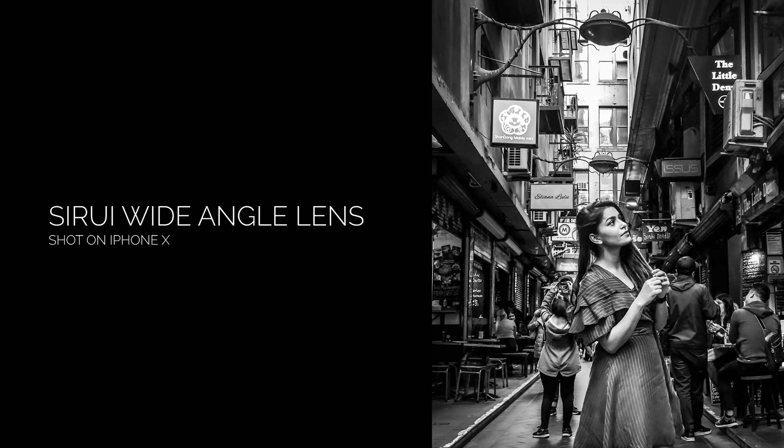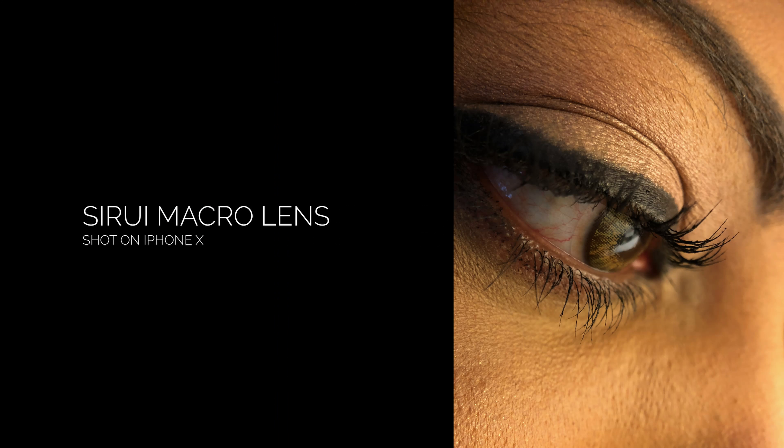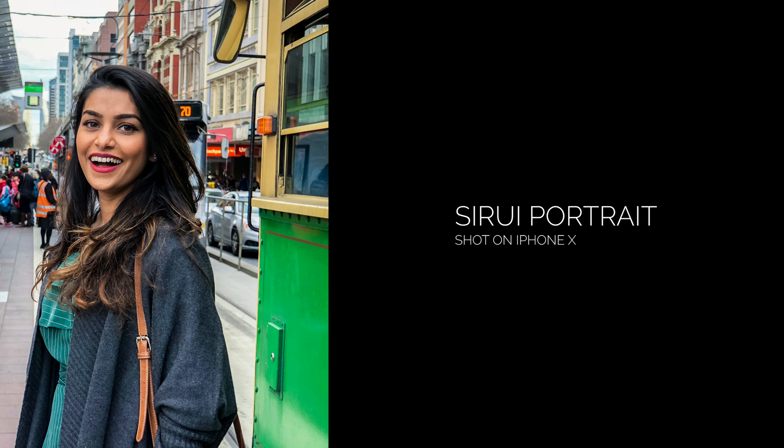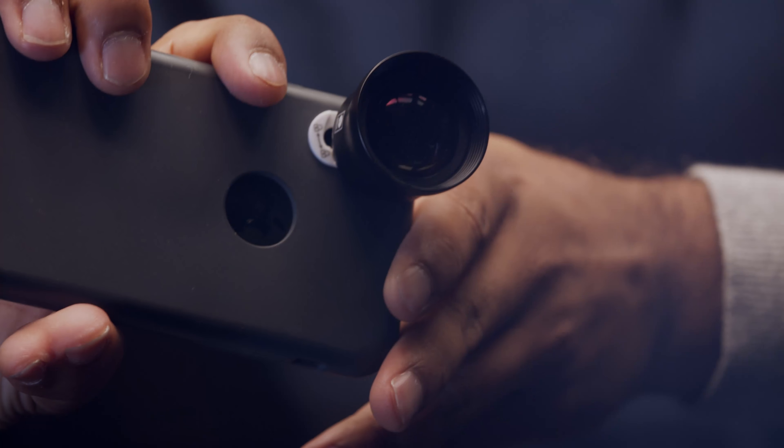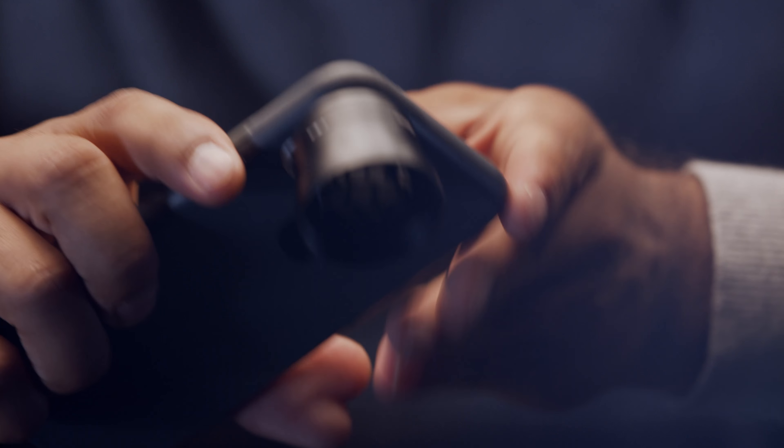The lens build quality is extremely good. I have given a very rough time to these lenses while filming, and there are no scratches, no optical issues, and they seem to be working fine. There are two different ways of mounting these lenses onto your phone: you can either use a phone case that already has a mounting point, or use the Sirui smartphone lens clip adapter, which allows you to quickly mount the lenses onto any phone. In most cases, I ended up using a Sirui case for my iPhone X, as this was the best solution for my gimbal shots.